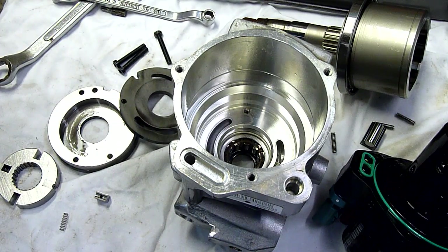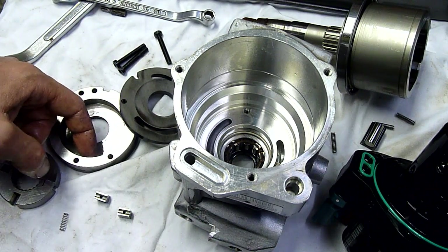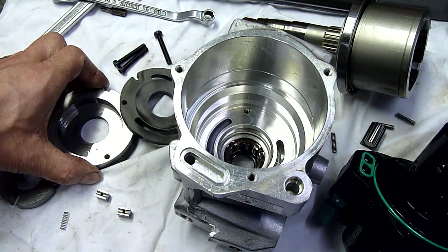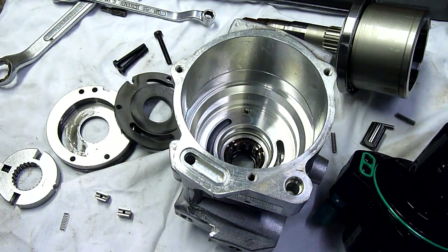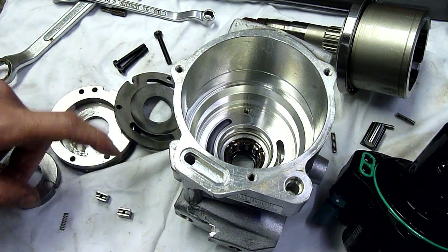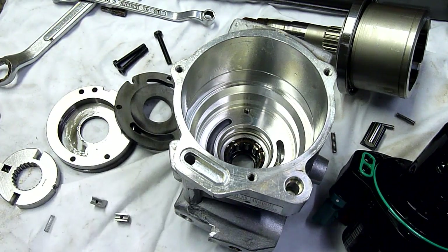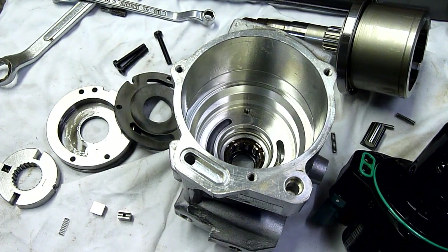I might pop one of them under the microscope — if there's anything worth seeing I'll add it to the video. All I know is that housing is awfully chattered up. You can see honing marks in it, and over that you can see weird serrations like chatter marks. I'd be willing to bet that's what's ripped minuscule particles of iron off both the vanes and the housing and spat it through the high pressure side and through the injectors, doing all this damage. Thanks for watching, stay tuned for more.